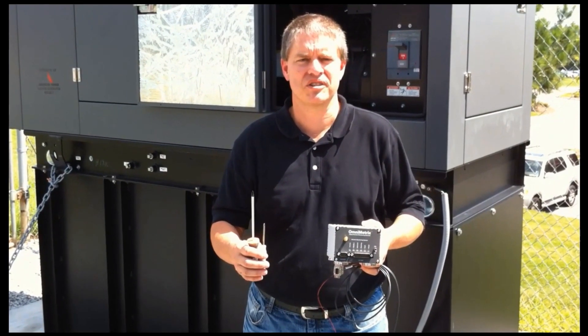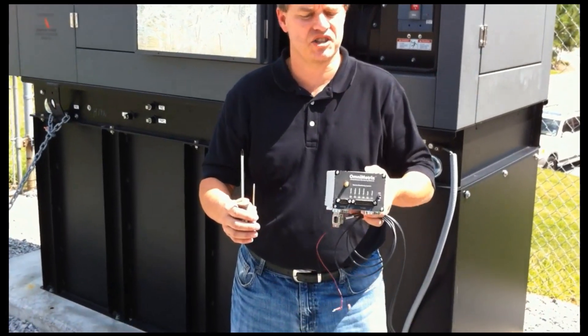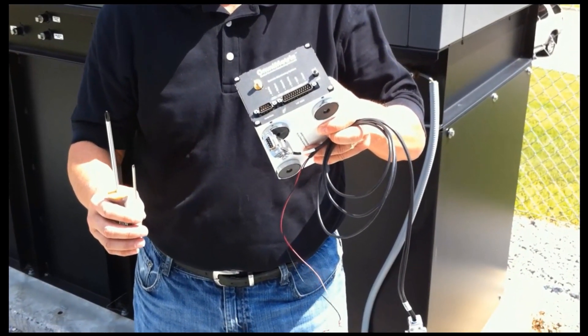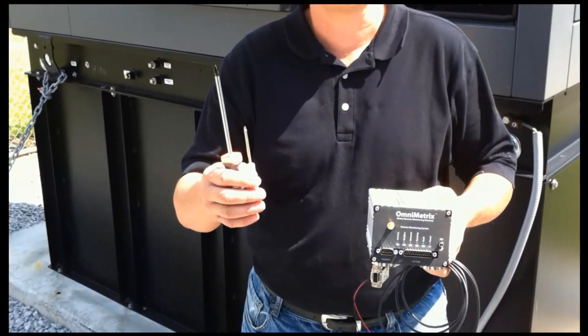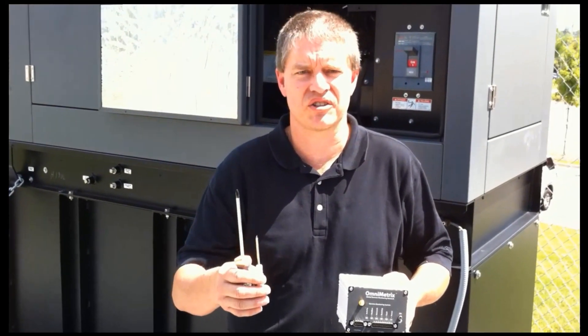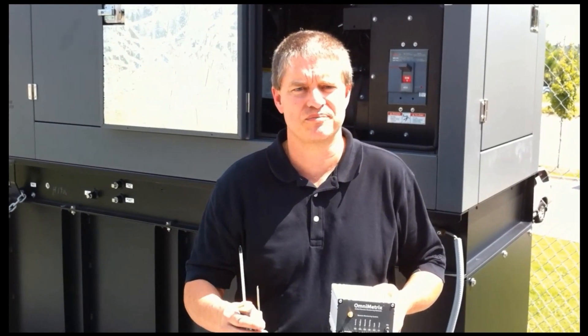Hi, I'm Ted from OmniMetrics. Today we're going to be installing a G8500 monitor on a Generac H-Panel controller. All we're going to need to do this is the small OmniMetrics screwdriver and a regular sized Phillips head screwdriver.